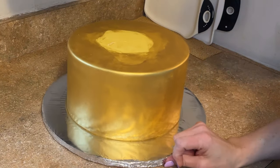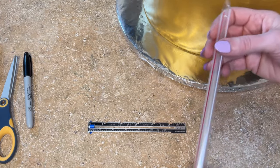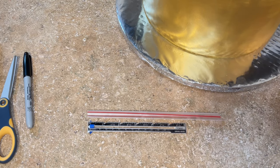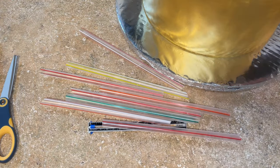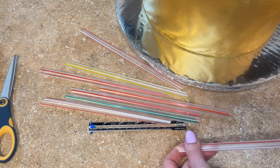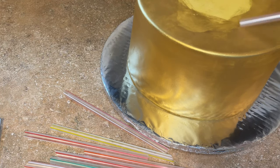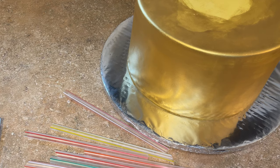I pull the ruler out and now I know how long my straws have to be. I use bubble tea straws as supports in my cakes. For a nine-inch cake I like to put eight straws in — it really depends on the size of the tier it's supporting. This bottom tier is supporting a seven-inch tier, so I do either seven or eight straws. I usually do the same number of straws as the tier on top, or one more if the number is odd.